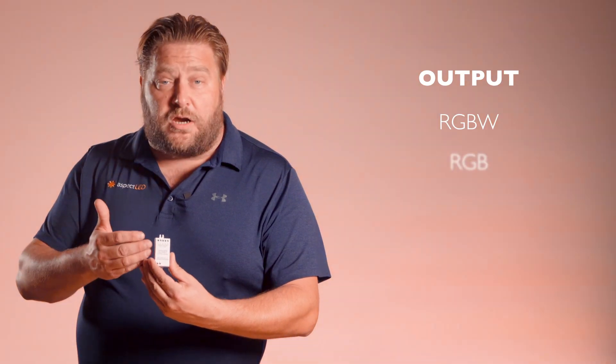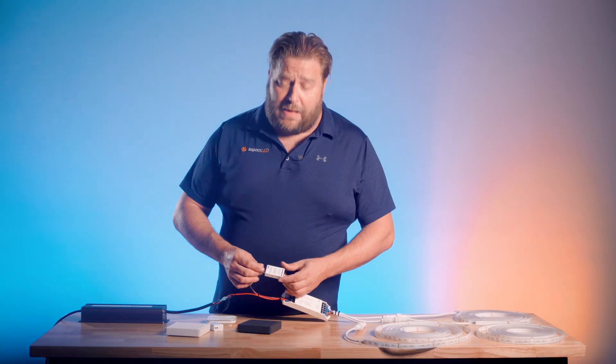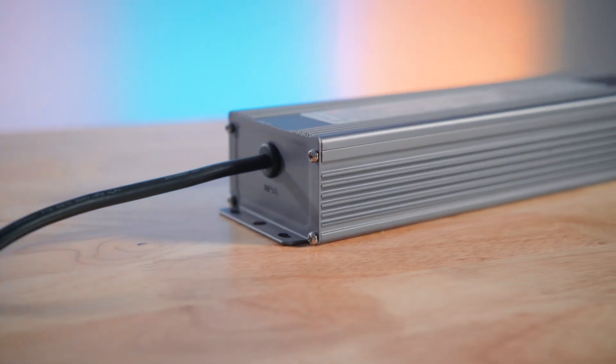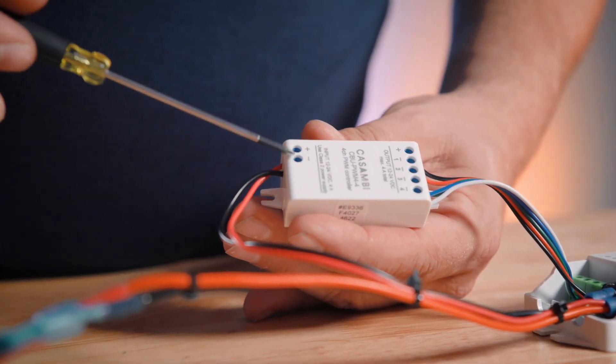The output side can be connected to RGBW, RGB, color tuning, or even single channel LED lights. Here is how this gets connected to power. We have it connected to a 24 volt power supply. The red wire goes to the plus wire, and the black wire goes to the negative connection.